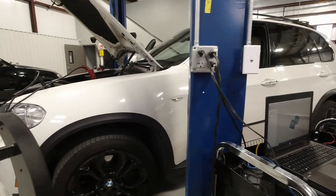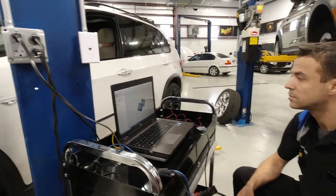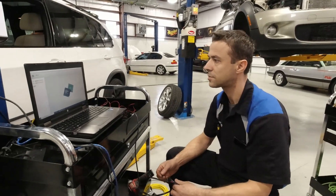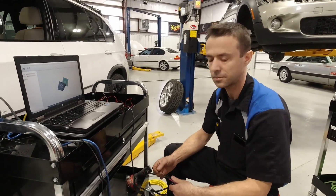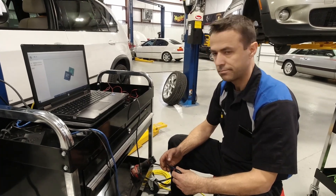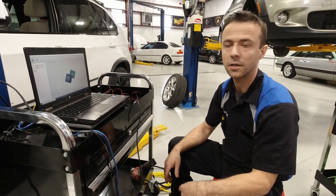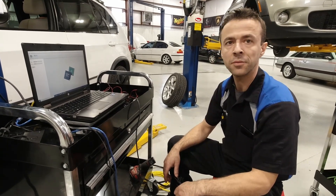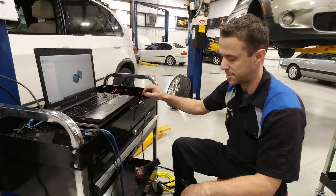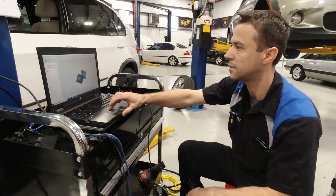So we drove this in here — 2012 BMW X5, misfiring, lots of codes on the dash, bells and whistles screaming at us. We scanned it and basically the DME is shot, needs to be replaced. Normally that's a factory-ordered part costing about $1,800 to $2,000. But we're going to try to erase the VIN number of a used salvaged part and clone it to the car.